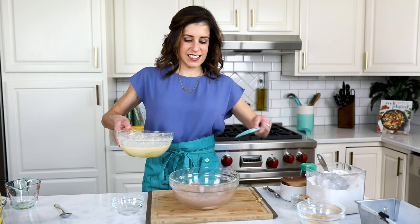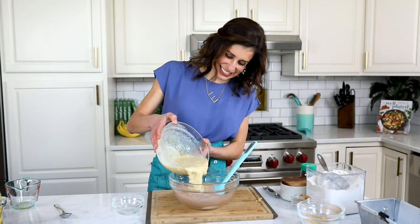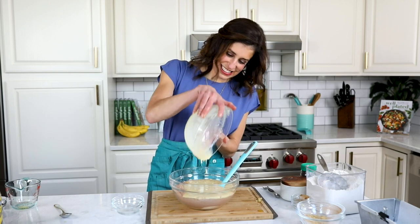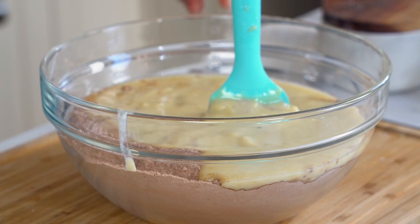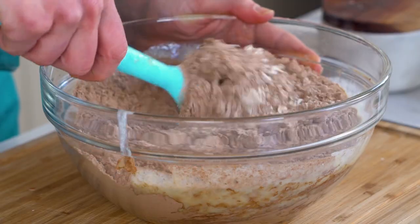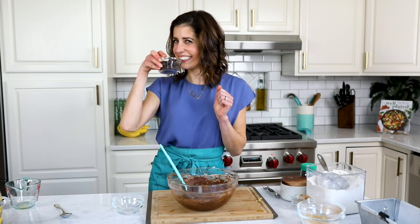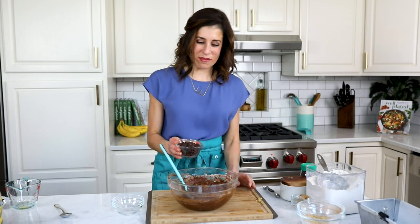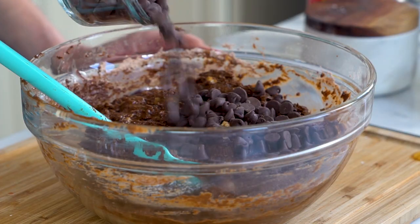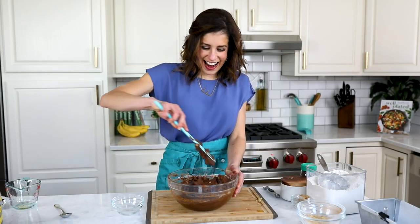Bringing it all together: the wet ingredients go into the center of the dry ingredients, and then by hand with a rubber spatula or wooden spoon, slowly and gently stir it together. The mixture will look a little dry at first, but before you know it, you will have a thick, luscious batter that smells like a pan of brownies. What makes it double chocolate banana bread? Chocolate chips, of course. I'm using dark chocolate. You can use semi-sweet chocolate, or omit them if you'd like — though I don't know why you would. You could also swap in peanut butter chips or white chocolate chips.